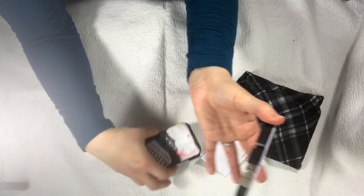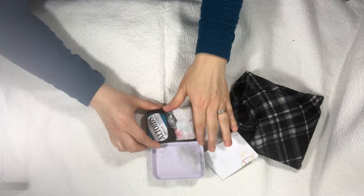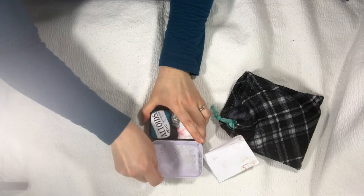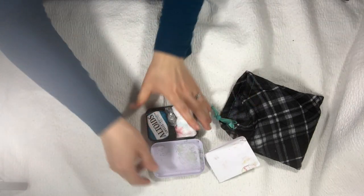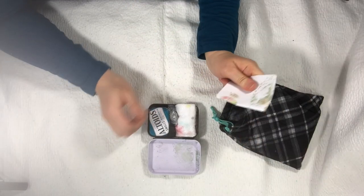The lid comes off separately. So what I did is use some industrial strength, or strong, velcro and put it on there. So that when I want to use it as a palette it can stay, and this just works great like that. And it doesn't interfere with it closing — it's snug to close, but it does in fact close.